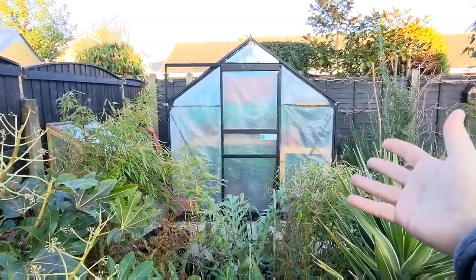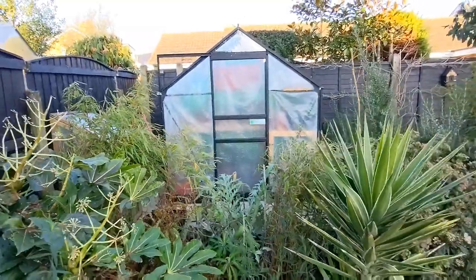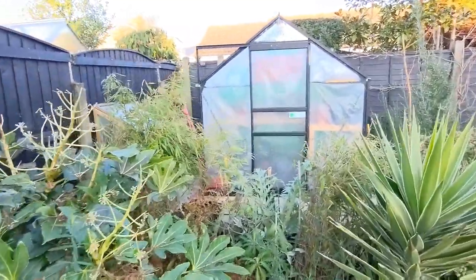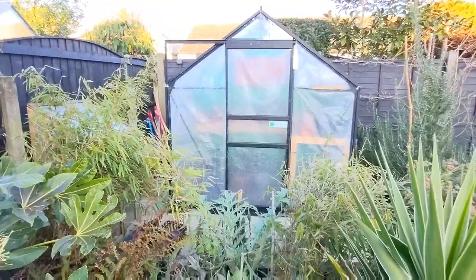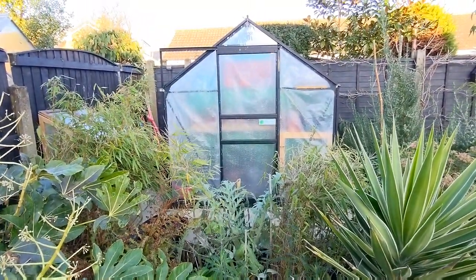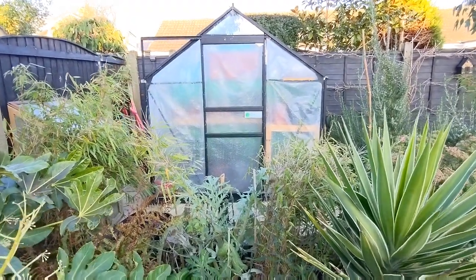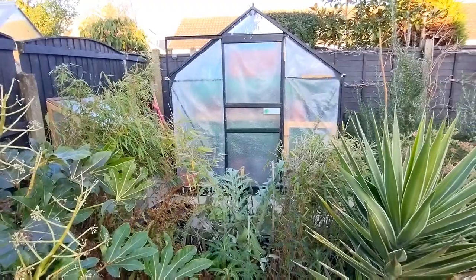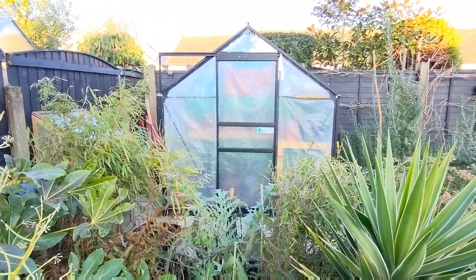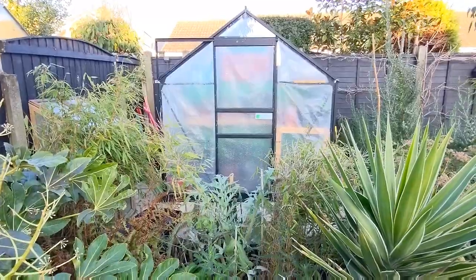Welcome back to the channel everyone. We're in the Great Northern Exotic Garden and we've come off the back of one of the coldest Decembers in the UK in recent years — temperatures down to minus 12 in Scotland but minus five here where I am in West Yorkshire. Today's video is going to be looking in my greenhouse to see what has survived and what hasn't of my cacti and succulent collection.